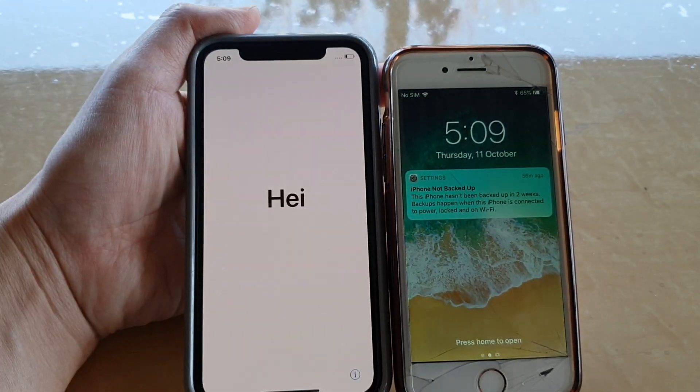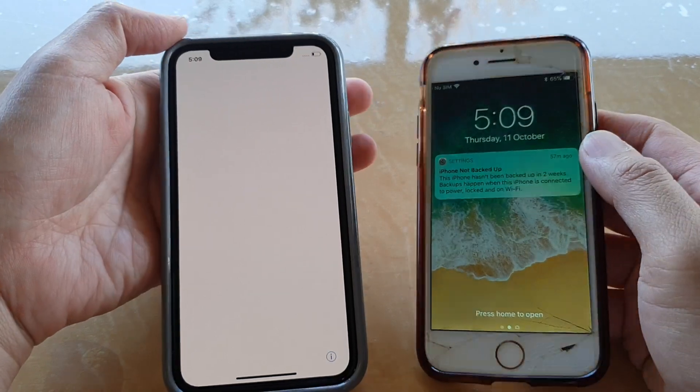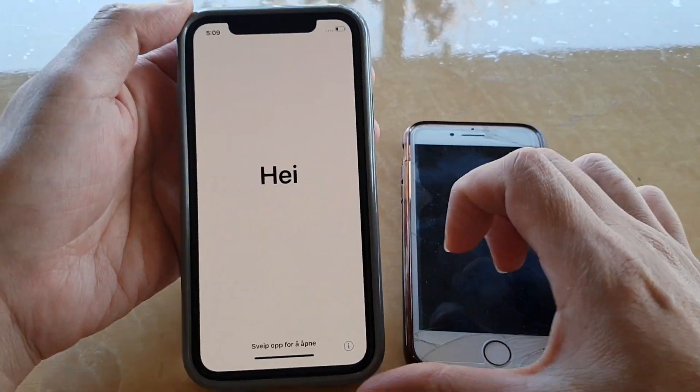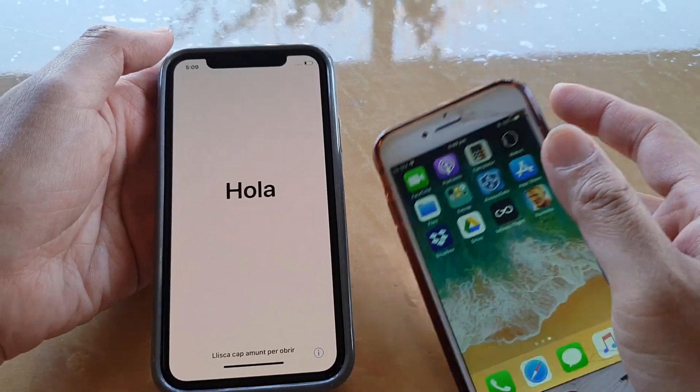In this video we will take a look at how you can automatically set up and restore with a nearby iPhone for the iPhone XS. This is an iPhone 7 with iOS 11 and upwards.